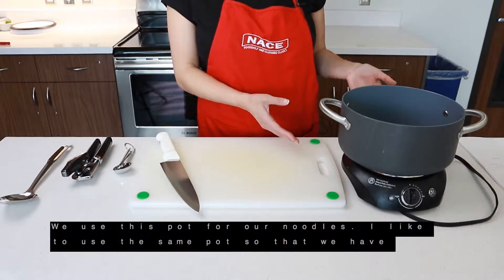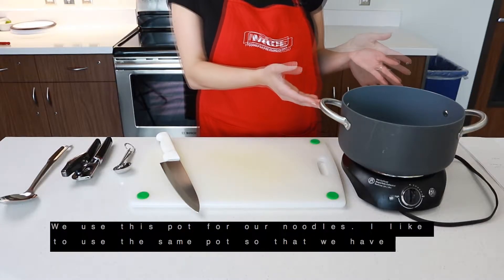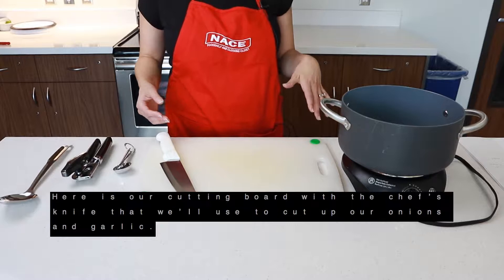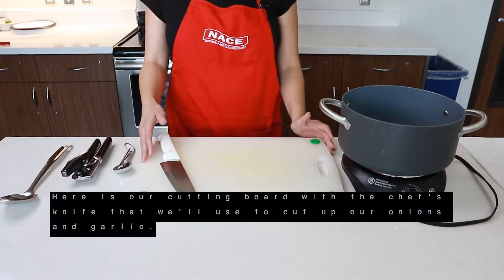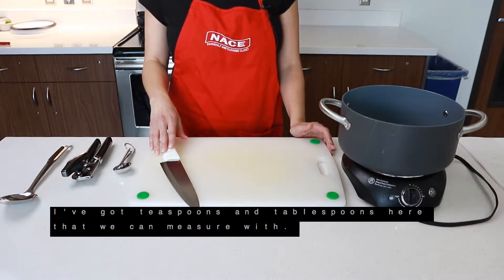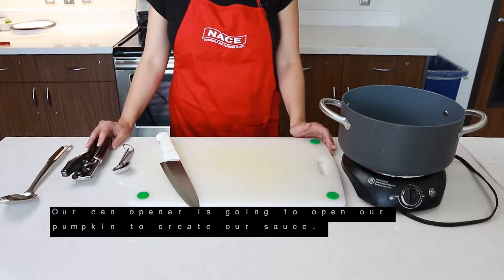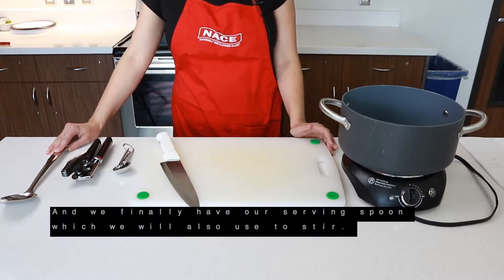We use this pot for our noodles. I like to use the same pot so that we have less dishes and more time to eat, enjoy our food, and have time as a family. Here's our cutting board with the chef's knife that we'll use to cut up our onions and garlic. I've got teaspoons and tablespoons here that we can measure with, our can opener that's going to open our pumpkin to create our sauce, and we finally have our serving spoon, which we'll also use to stir.